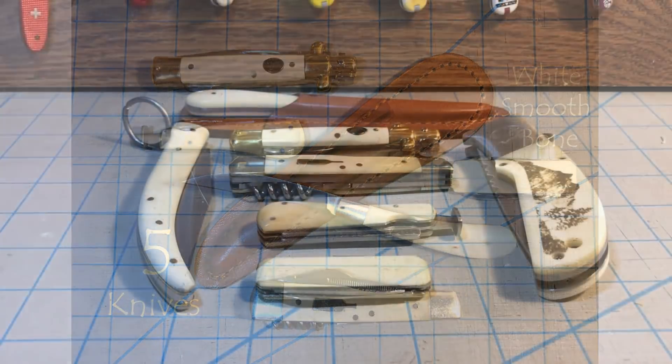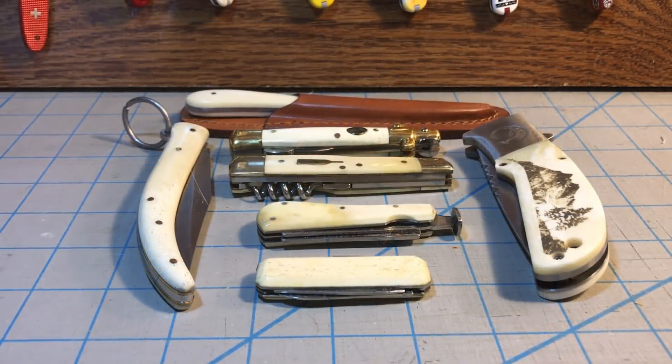I decided I'm going to do another one of those five random knife videos. The only thing that's going to join these knives together in this case is that they're all in white smooth bone. I got a lot of white smooth bone knives, but it seems like people aren't that interested in seeing them one at a time, so I figured I'd do five at once.